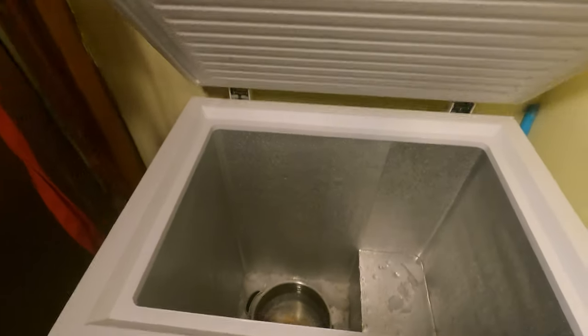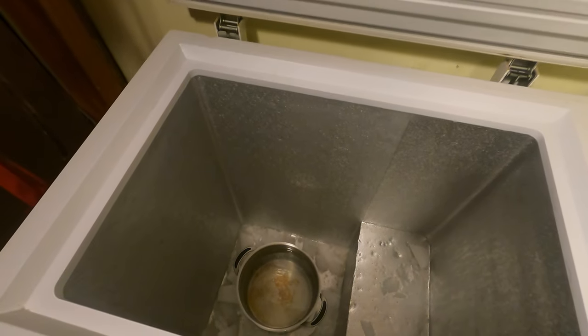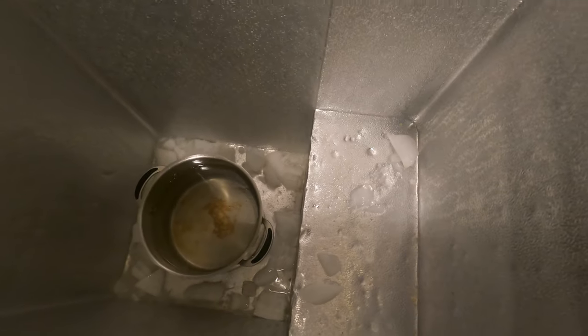I close the lid and I wait 15 minutes. I got busy with something else, so it's been about 25 minutes, but look at that — all the ice melted and it's in the bottom of the freezer. Typically there is some ice remaining, and I just have to use an ice scraper to remove it.